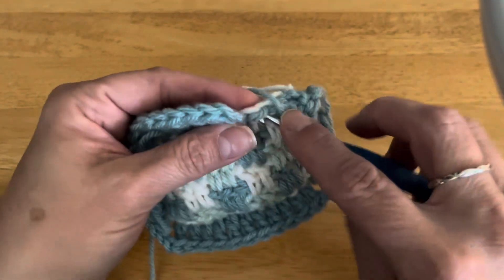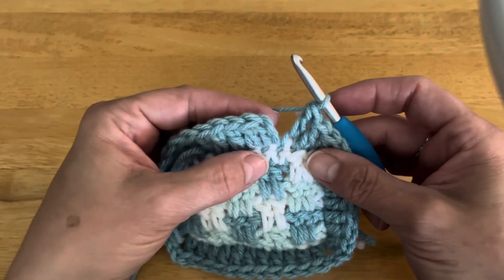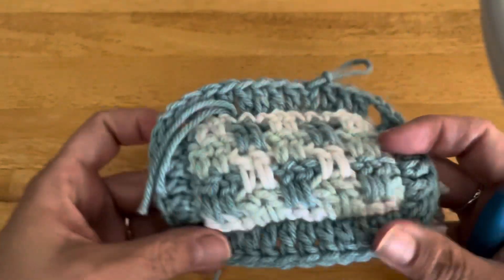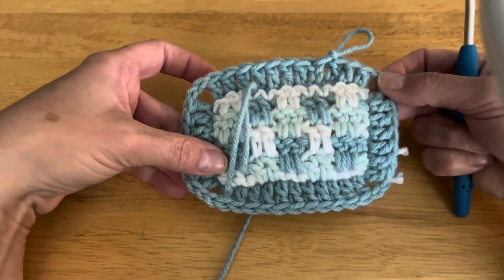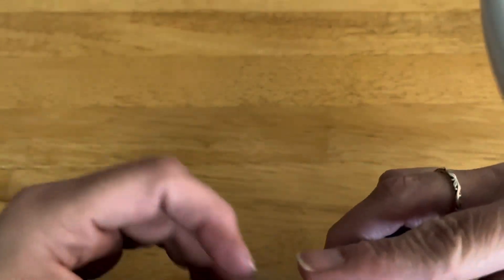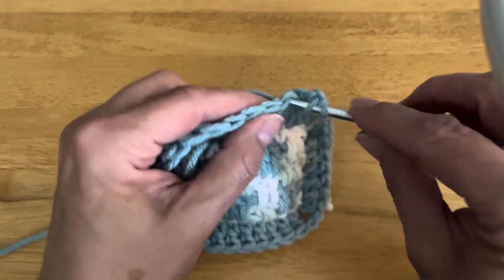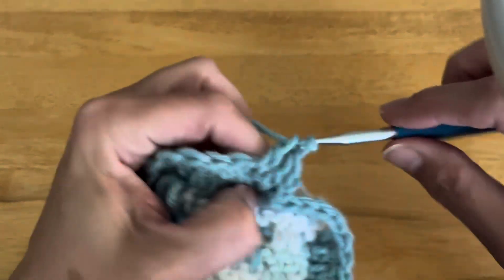I have one more stitch to go before this round is finished. To close it up and complete the round, just slip stitch into the top of the chain two that I made from the beginning of the round — really easy. Round one is complete. To start round two, chain up two — don't turn your work, continue working on the same side — then just double crochet into the tops of these double crochets all the way around. Super easy and way less complicated than the previous round.